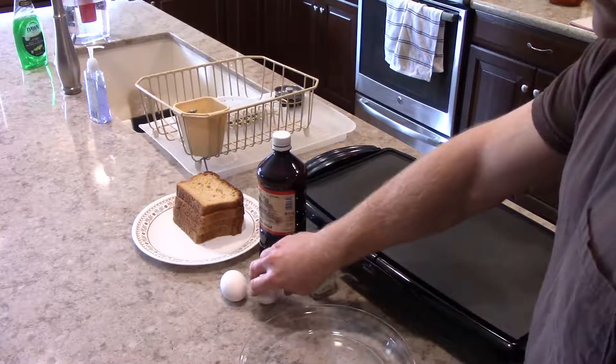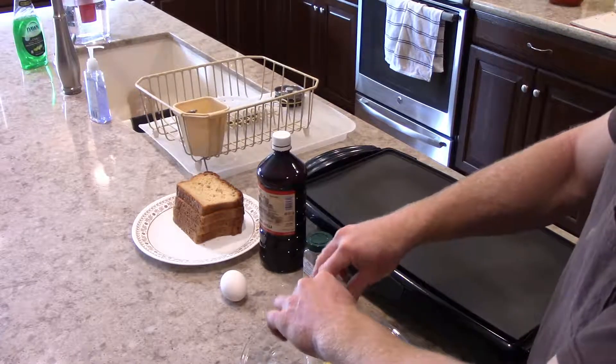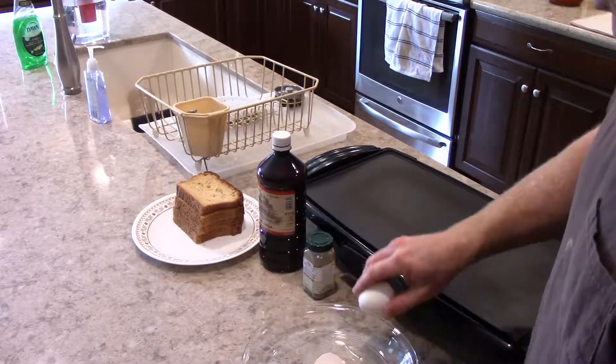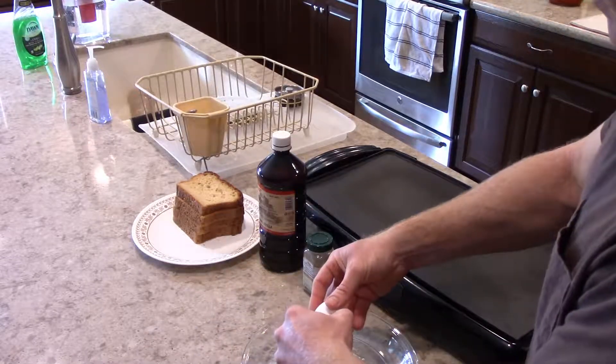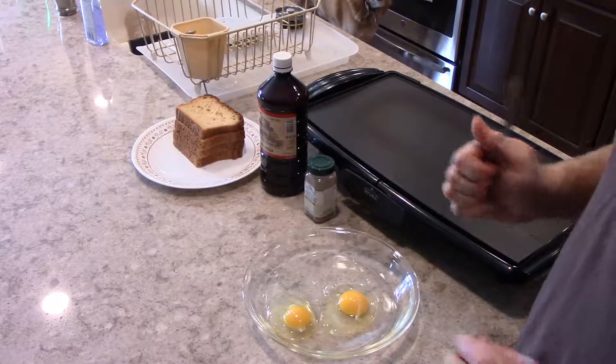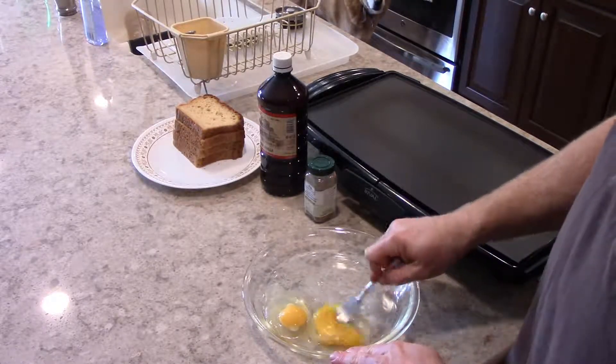The first thing we're going to do is we're going to break our eggs into our pan here. This is going to be what we dip our bread into. We have our eggs broken into our dish and we're going to beat them up.